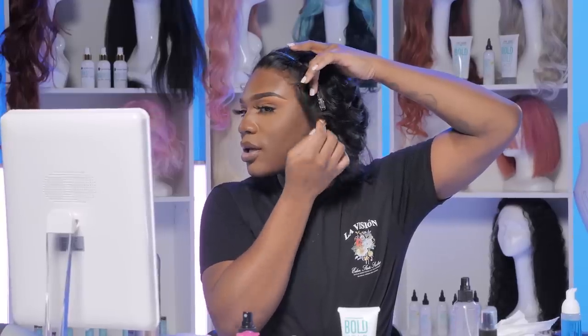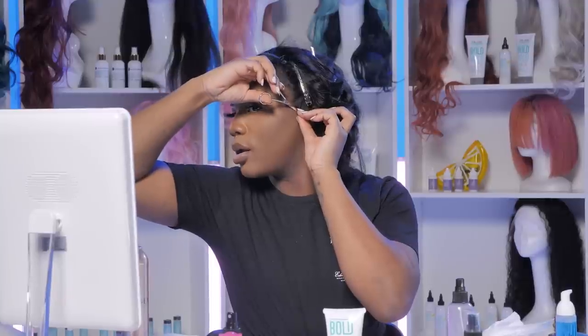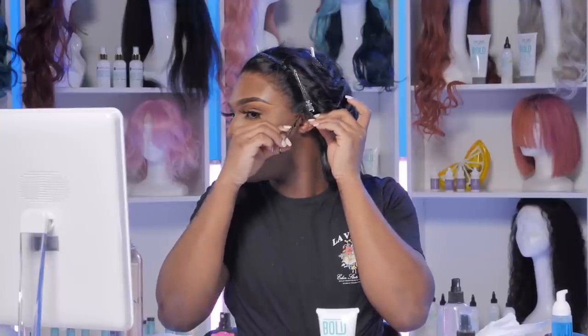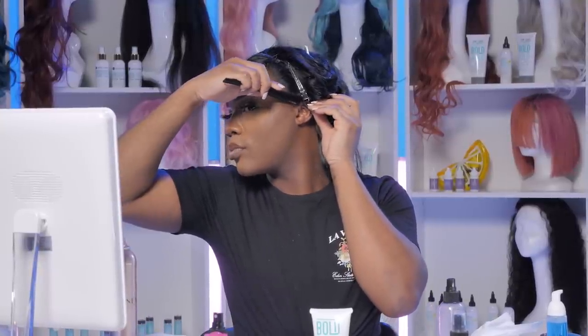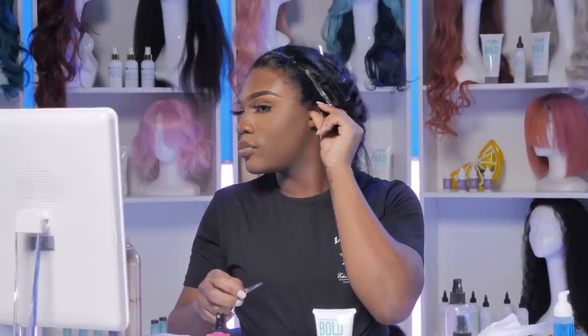The lace is lacing, okay? Then this extra piece of ear tab, we're not even going to bother with that. Cut it. The lace is nice, the lace is very clean — it looks pretty good too.